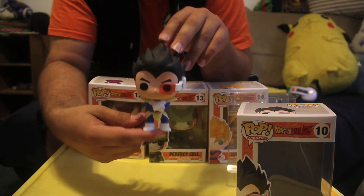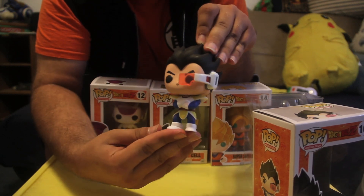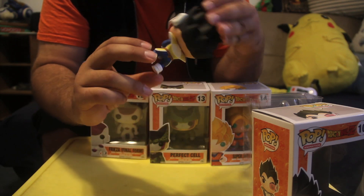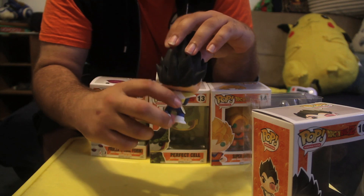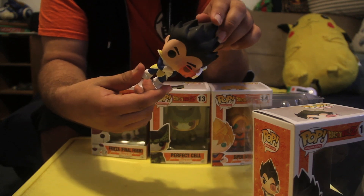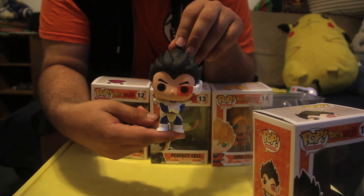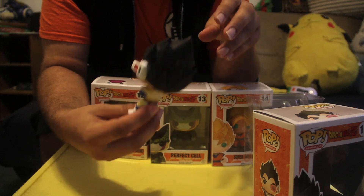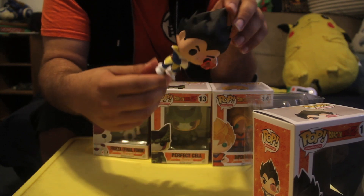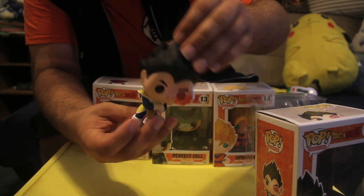Very cool — besides me dropping him, sorry about that, Vegeta! You can see the scouter, very cool. He's in his Saiyan armor from the beginning of the series when he first made his appearance. He still has his tail wrapped around, it's very slight but you can see the tail in the back, which is actually very cool. The Saiyan armor is highly detailed, it looks just like it does in the show. His arms are crossed, just like when he's standing off against Goku. The hair is very well detailed, a very nice figure indeed.